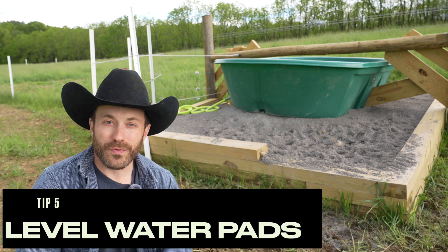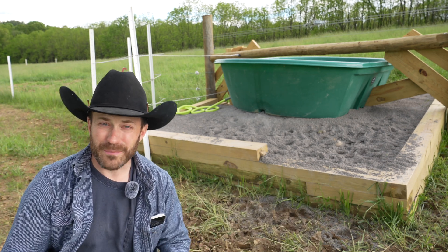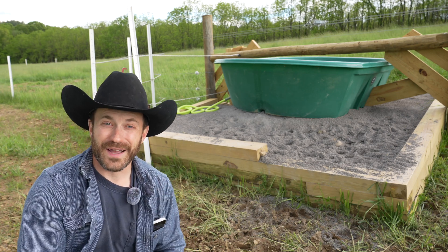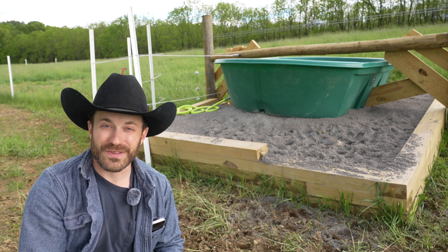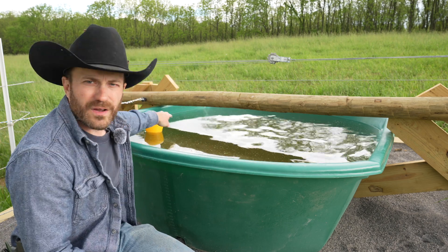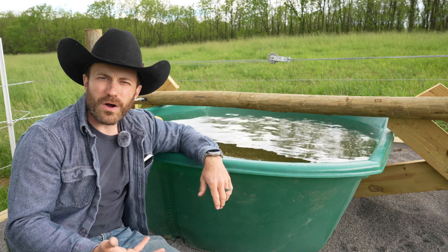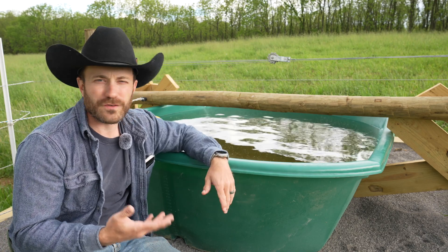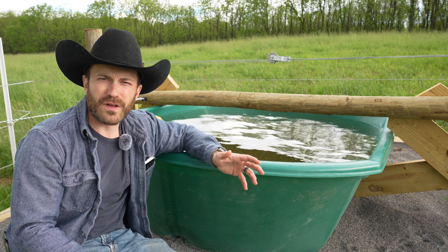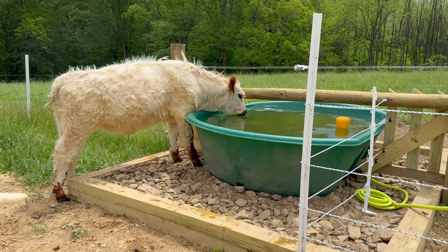Tip number five: make level watering pads for your water trough. We live on everything but flat — everything is a hill. There can be as much as 18 inches of difference between the uphill and downhill sides of a water trough on our terrain. If the trough isn't level and the water sits cattywampus, you're never going to fill it properly and it's going to spill out. These are our 300-gallon water troughs, and we took the time and effort to build infrastructure to make them level on proper level pads.